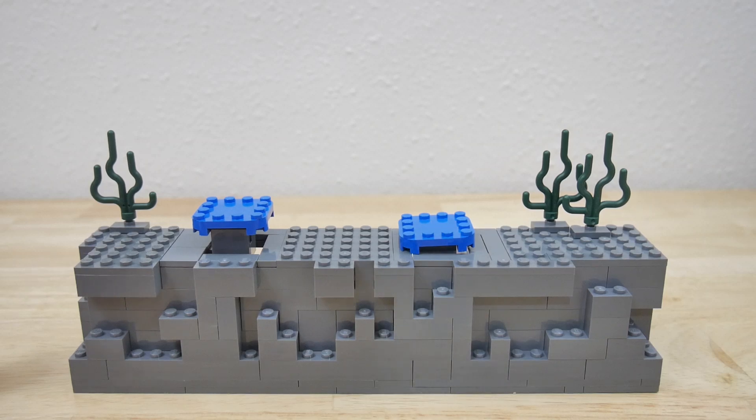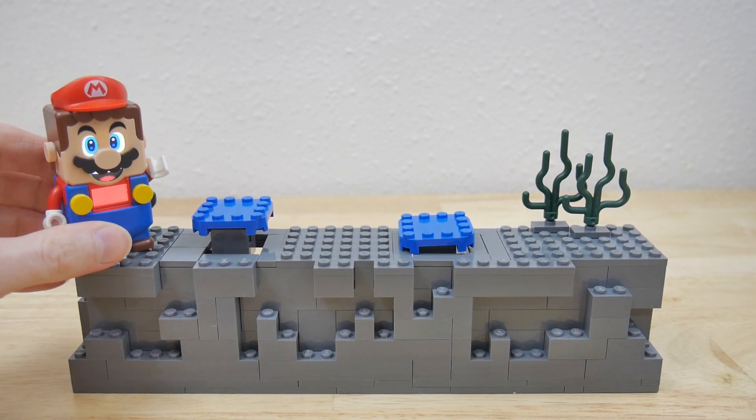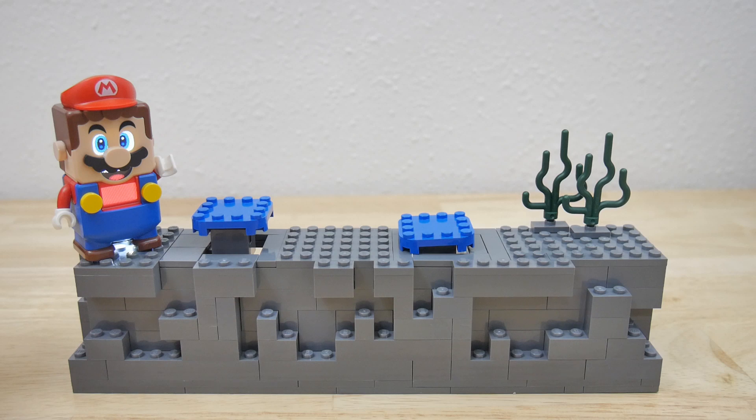Hi, I'd like to share another LEGO Super Mario MOC that I made. This one is recreating a little bit of an underwater cave level where you have blooper squid enemies.